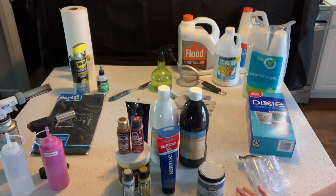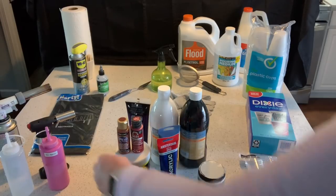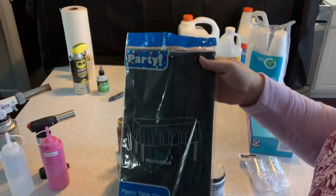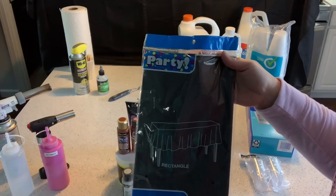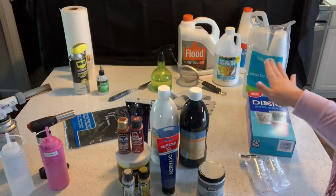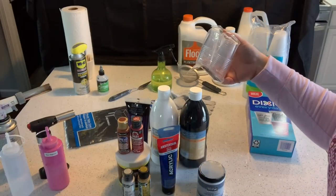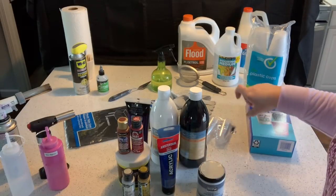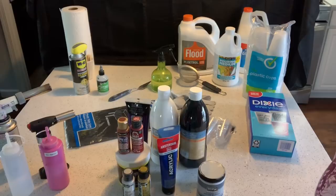You always want to make sure your surface is covered. I use garbage bags, or sometimes I buy cheap tablecloths — a dollar from the Dollar Tree. Make sure your surface is covered and raise your canvas, album, or whatever you're painting on up off the surface when you pour so the paint will run down off the sides.